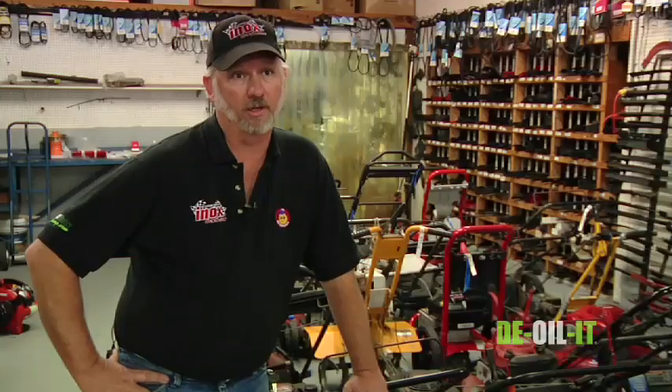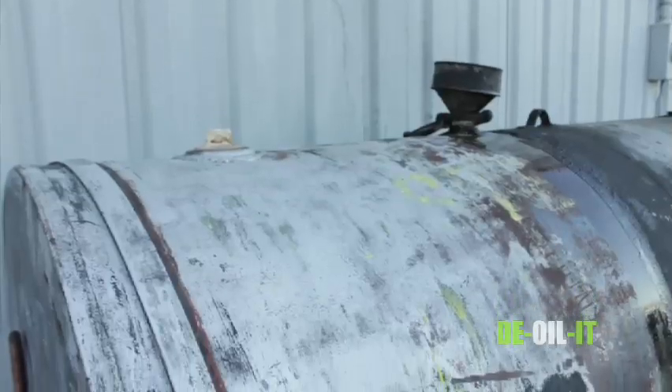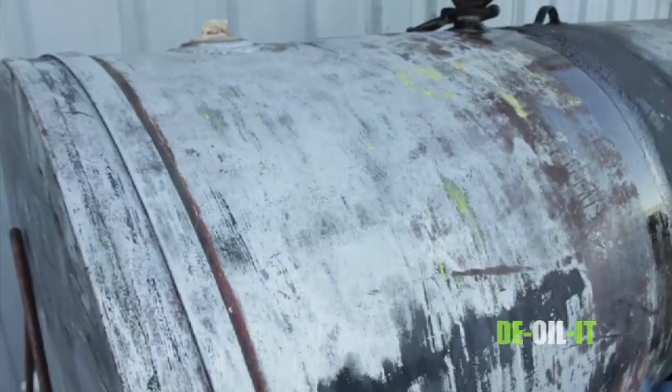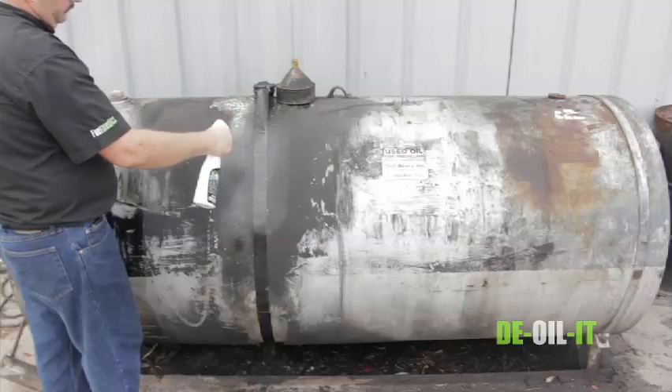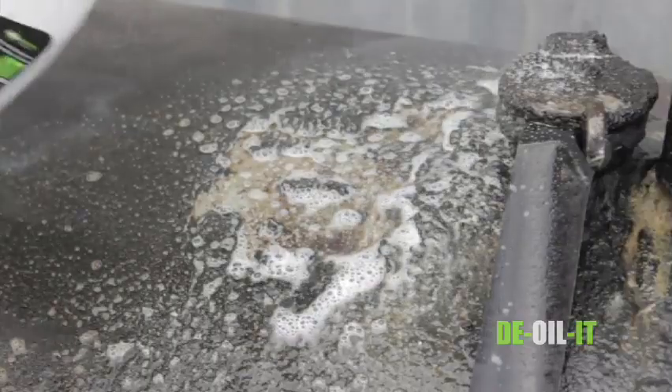As you've seen our oil tank out back that we put our used oil in — you've seen it prior to and after we've cleaned it. One of the county inspectors came out to inspect our tank, and when we showed her the D-Oil-It product and how we were using it, it basically saved us a lot of time in cleanup.